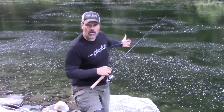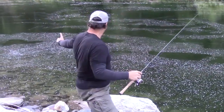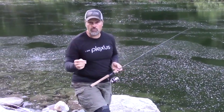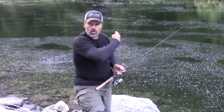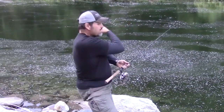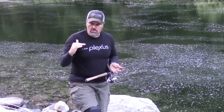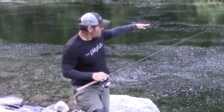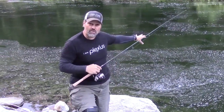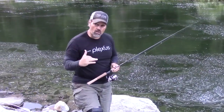I'm on the edge of the water with 180 degrees of water in front of me. I've got limited mobility, so I need to cover all the water available — starting over here and working my way all the way around. There's another dimension as well: from the surface all the way to the bottom. In this case, that water's about 15 feet deep, so I want to work the entire water column too.